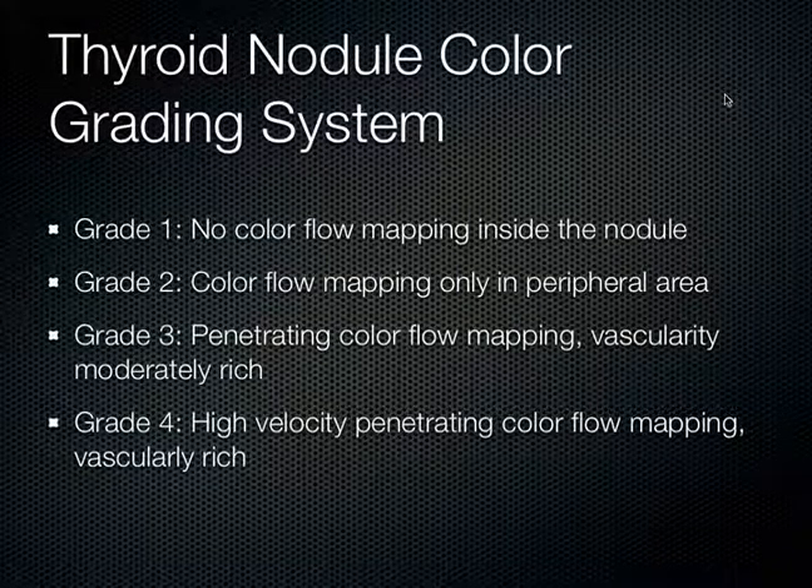When you come across a thyroid nodule, there's a grading system for it, published by Fukunari in Pharmacotherapy in 2002. Grade 1: when you put color flow on, there's no color flow inside the nodule. Grade 2: flow only out in the periphery. Grade 3: penetrating flow with moderately rich vascularity. Grade 4: the most amount of flow — what they call high-velocity penetrating flow with a very vascularly rich state.